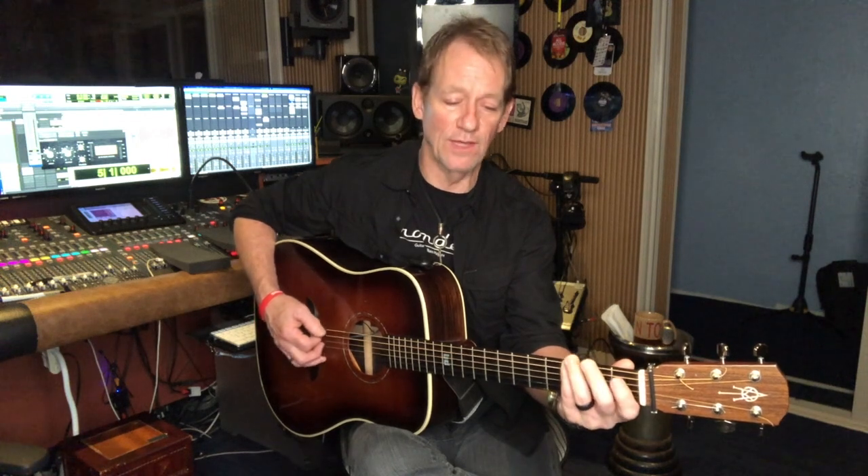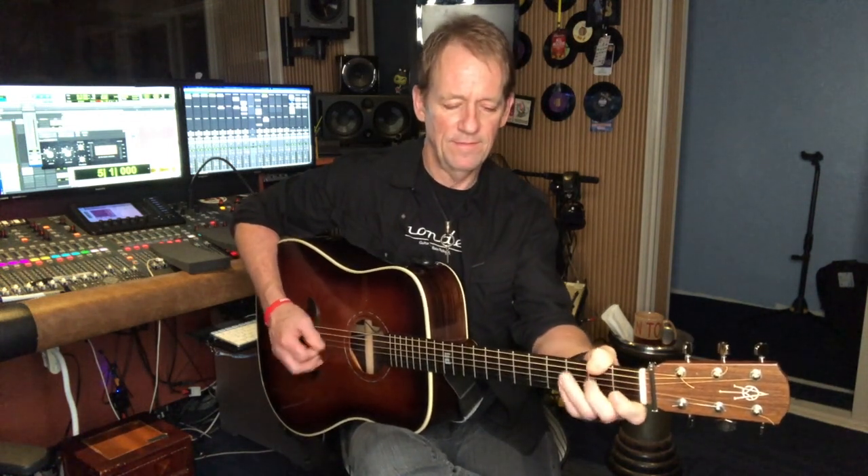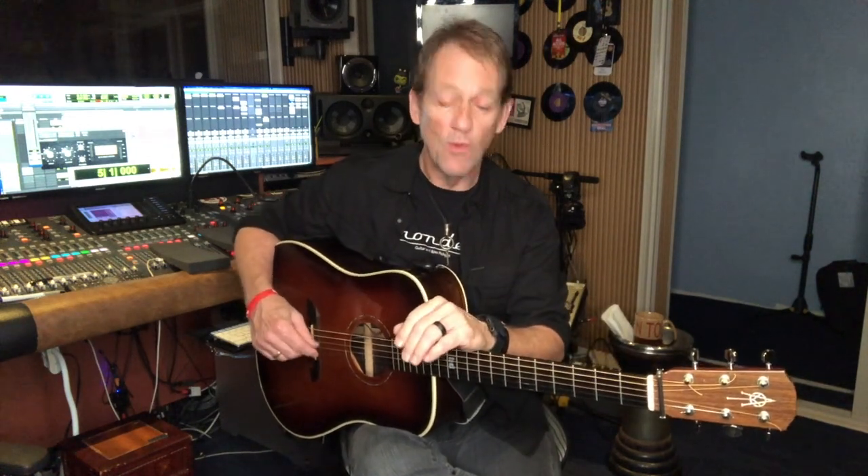So you can walk into that G and walk right up to that G and start your solo like this, then carry on with your four chord and your five chord. Or you can walk into one of the other notes on the triad, like the D note.